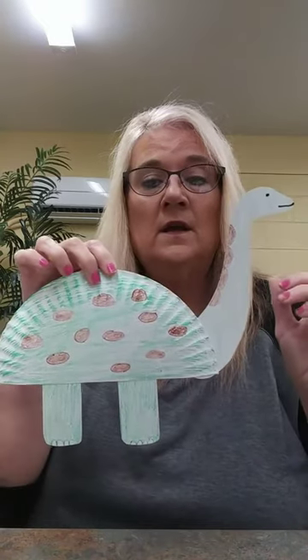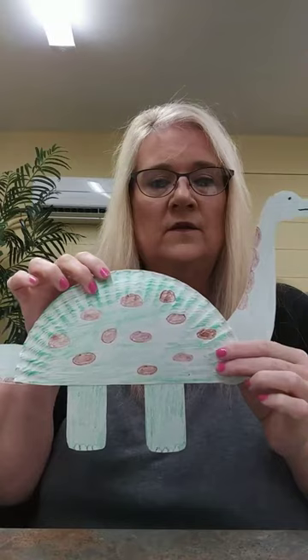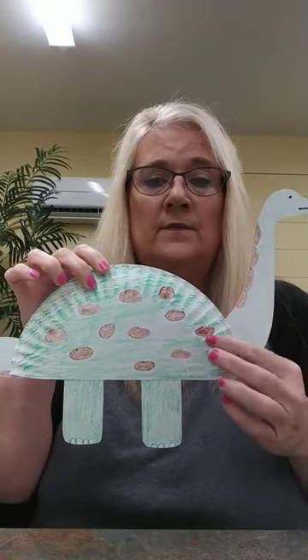This is Cindy from the William B. Harlow Memorial Library, and today we're going to make this dinosaur craft. Is he not super cute? Look how long he is — it's very big, isn't he? This is called a Diplodocus dinosaur.